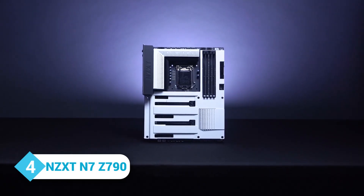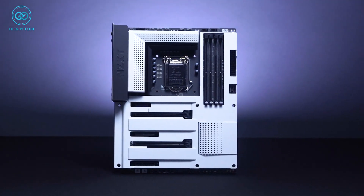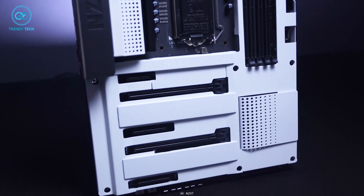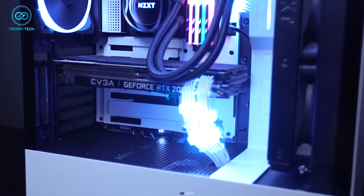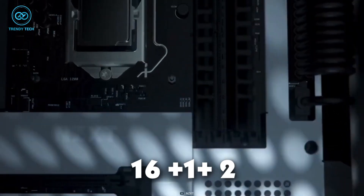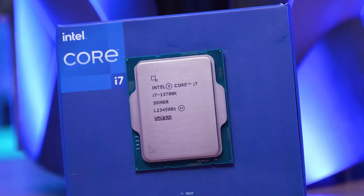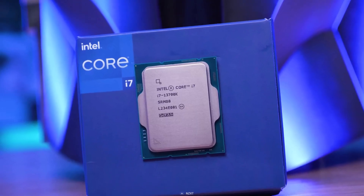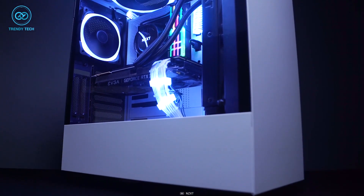Next up, NZXT has also joined the Z790 bandwagon with its N7 motherboard. It's perfect for those looking to build an all-white PC. The ATX form factor provides a solid foundation for a range of components, while the 16+1+2 power stage ensures stable and efficient power delivery for the i7-13700K. The copper PCB provides enhanced durability and stability.